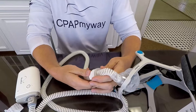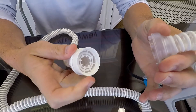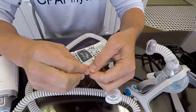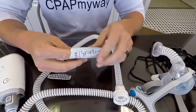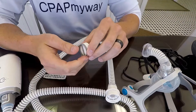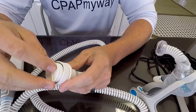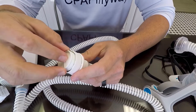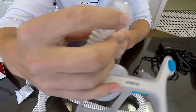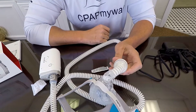This is where you install the HME. Give the clear plastic part a little twist and it'll pop loose from the white plastic, giving you a little open cavity. That is where you put your heat moisture exchanger — HME, or in ResMed terminology, Humidex. The colored side goes down; you'll even hear it clip in — it has a little groove so it doesn't fall out easily. Once that's in, put your top back on and twist it to the right to lock it back into place.